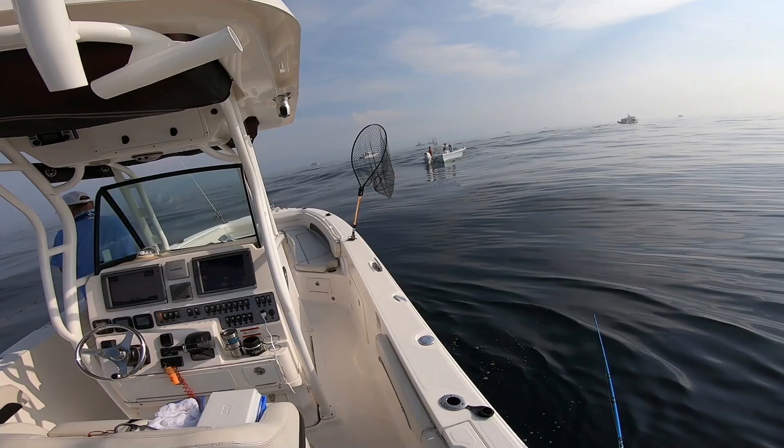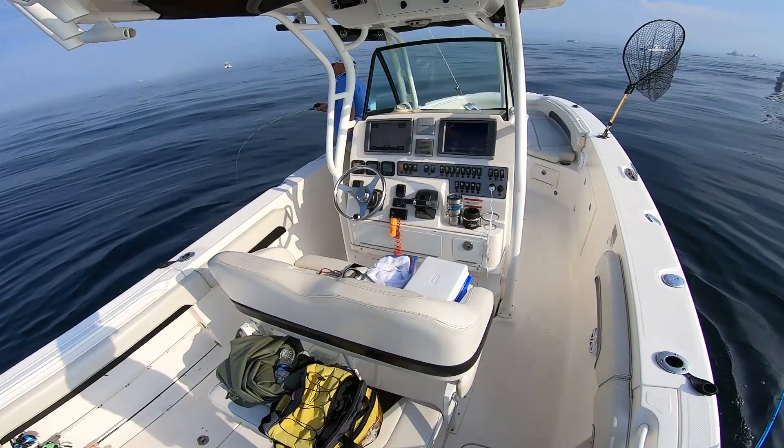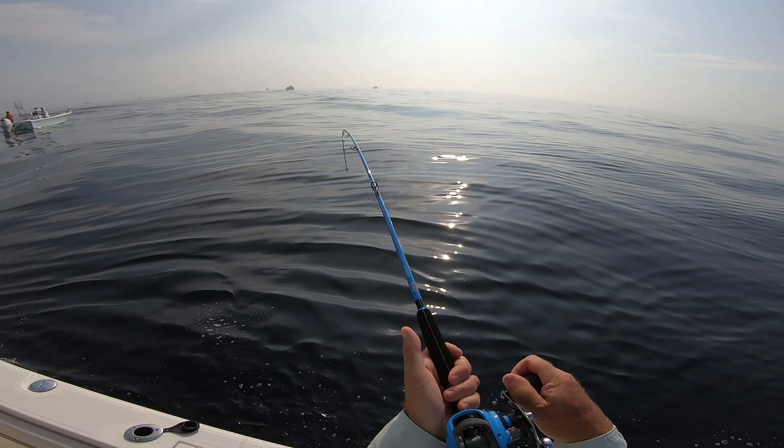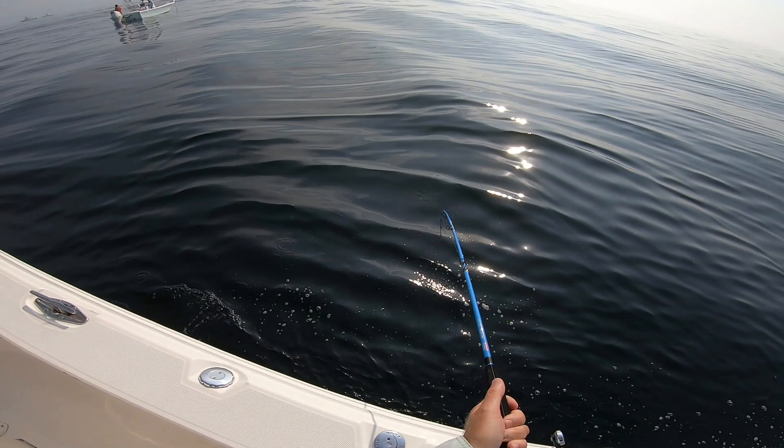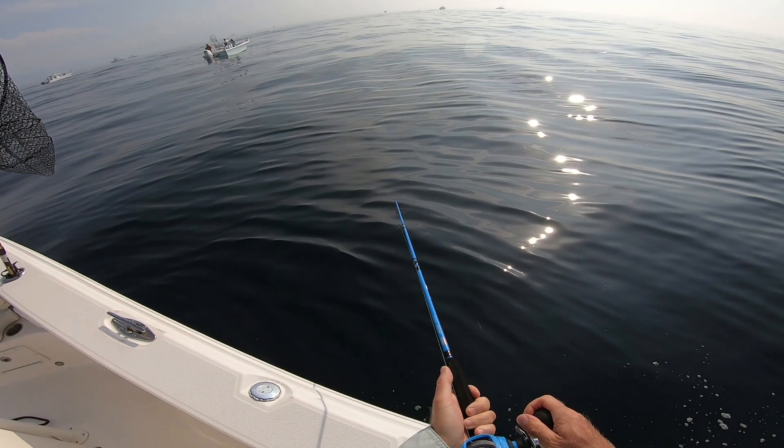Right in that boat ahead of us is John Sweetie in his brand new boat — his first fishing trip with it. I pause the jigging just slightly as I feel the weight on the tip, then I'm going to just bury the hook. I got a good one on. Yeah, it's a fluke — it's good.